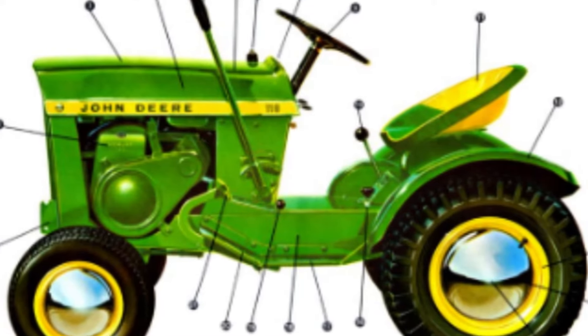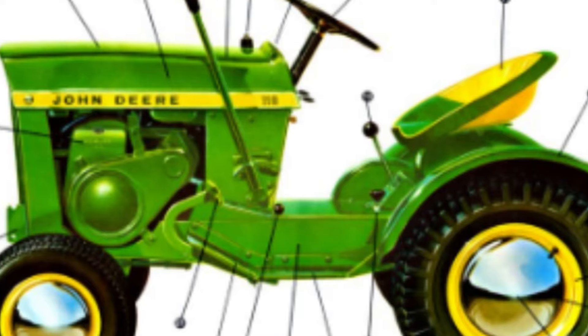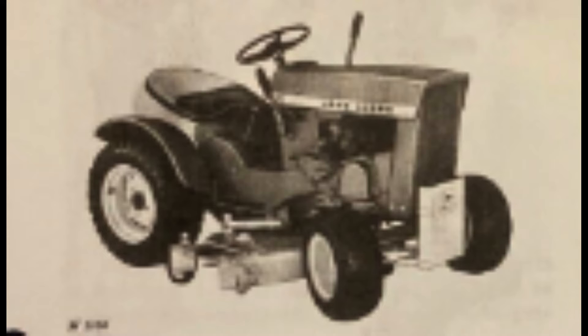One of the variants of this machine was the 110H — the H stood for hydraulic, meaning it had a hydraulic lift on the deck. The overall weight of these tractors was 502 pounds, which is why this tractor was able to offer so many different attachments and use them effectively.